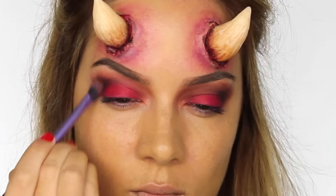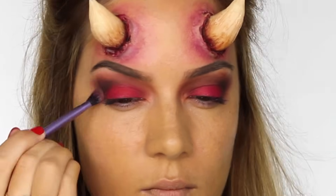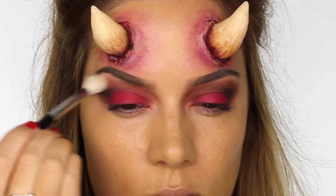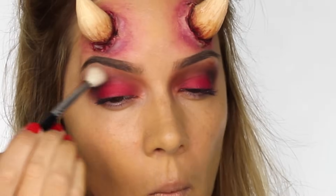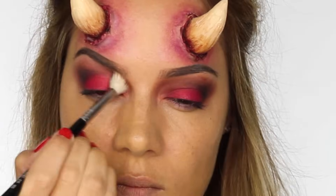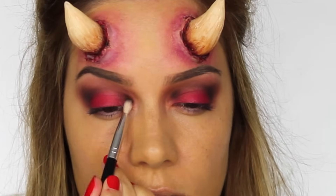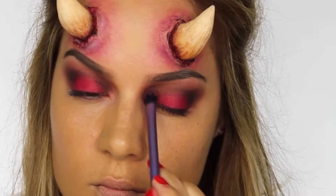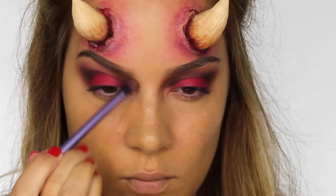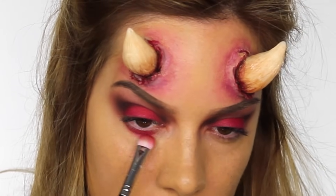I'm going back in with a mix of the two eyeshadows on my E10 brush to darken the outer V again, then using my brush to blend it through. It is really important to apply eyeshadows in layers, blend them out, reapply, and then go over them again with a clean blending brush — this prevents a muddy appearance. I'm applying that same color to the inner corner of the crease, right on the inner corner, and blending it out up towards the eyebrow.